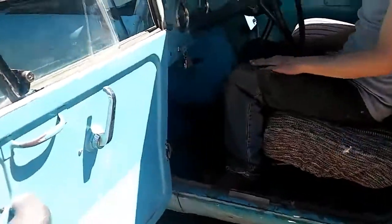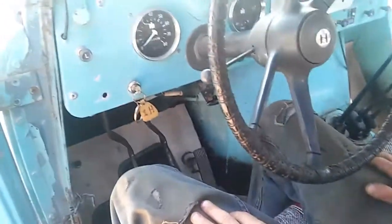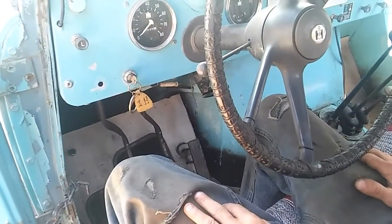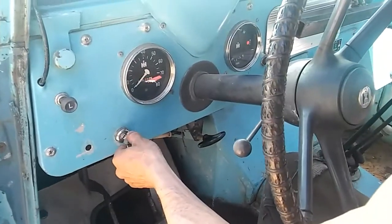I'll get into the cabin so you can see. Matt went through the carburetor, so he's going to run the key and the pedals because he knows it better than I do. Go ahead and cold start this baby, Matt, and let's watch all the stuff go.